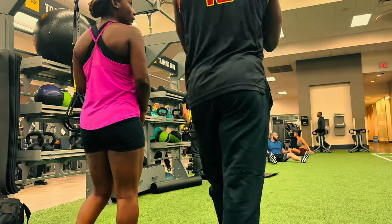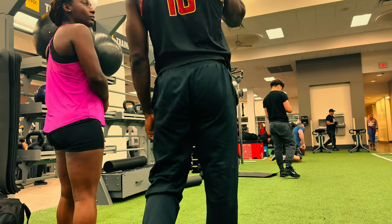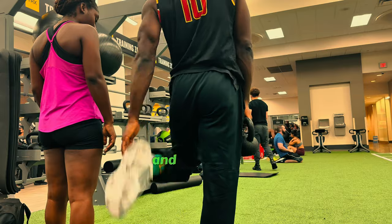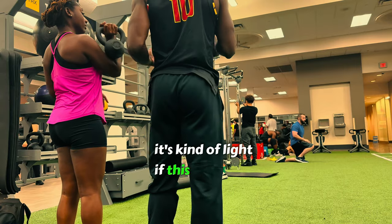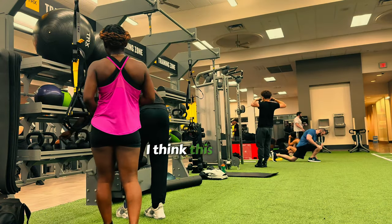We'll do the quadriceps now. We started with the back of our thighs and now we'll do the front. We still need the weight, but we're adding it just to get some length. If this one is too heavy, choose the lighter one — I think this is 10.